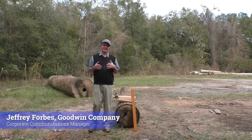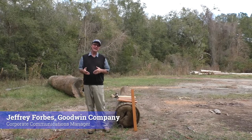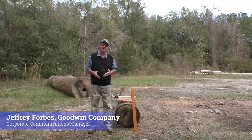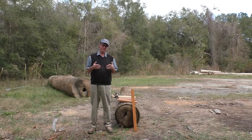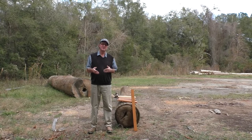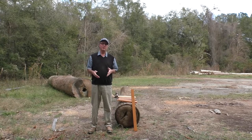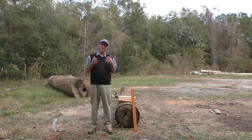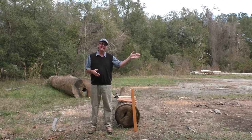Here at the Goodwin Company, the grading of our antique heart pine and heart cypress has always been extremely important to us, and as such we use the last published grading rules for both of those species. For heart pine, Pinus palustris, those grading rules were last published way back in 1924 — a century ago. For heart cypress, Taxodium distichum, it goes way back to 1904.